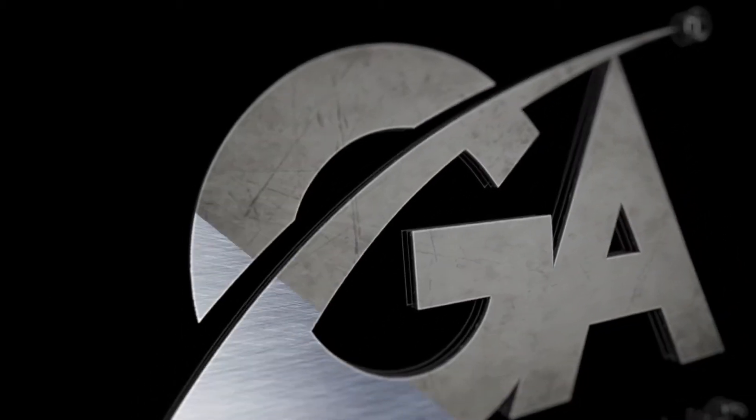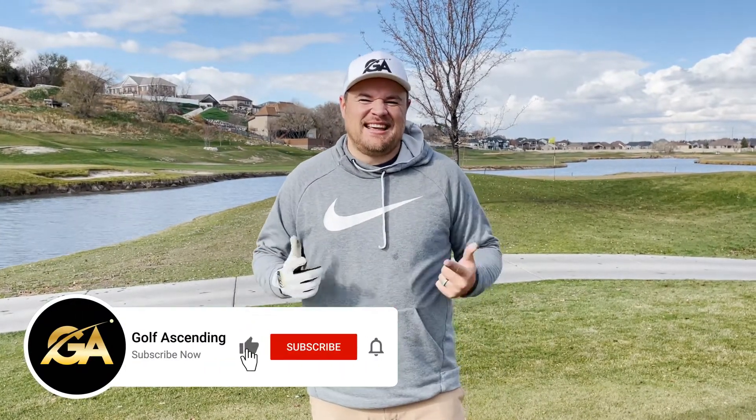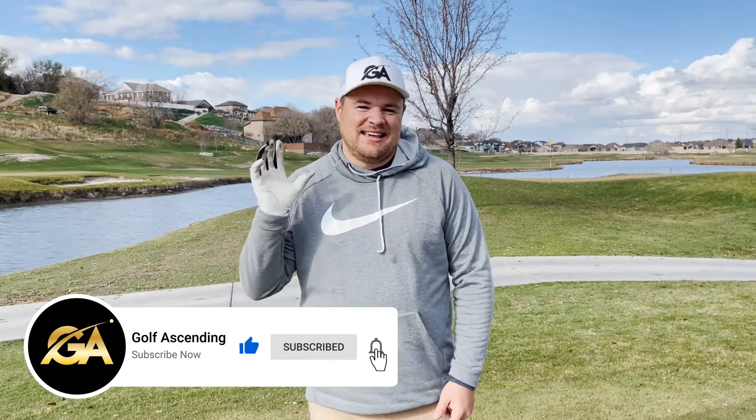Hey guys, Tyson with Golf Ascending here to talk about Tin Cup and the unique way of marking your golf ball. Let's get into it. If you haven't yet, make sure to subscribe to the channel. Me and Brady upload golf content every week and today we are reviewing the Tin Cup.